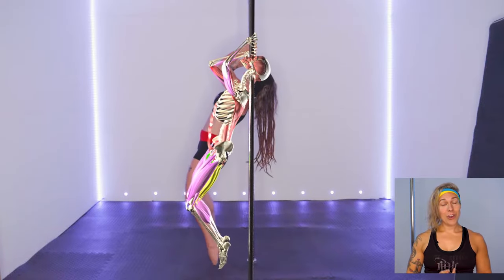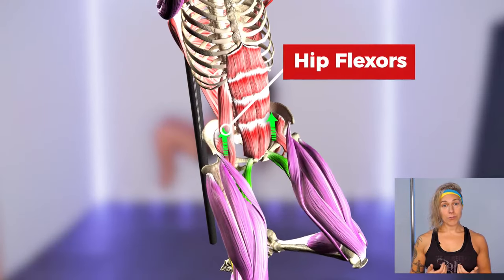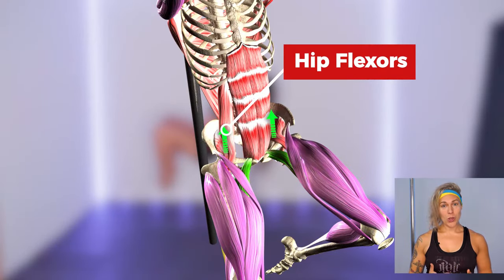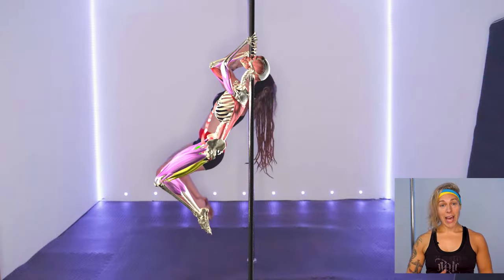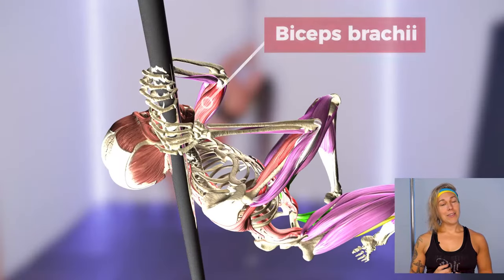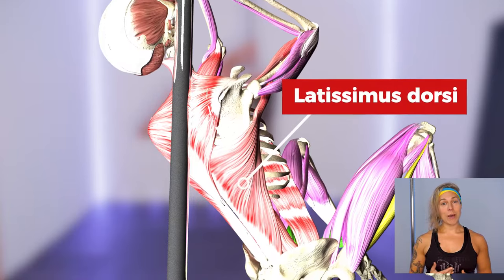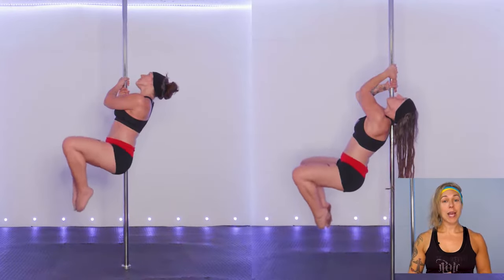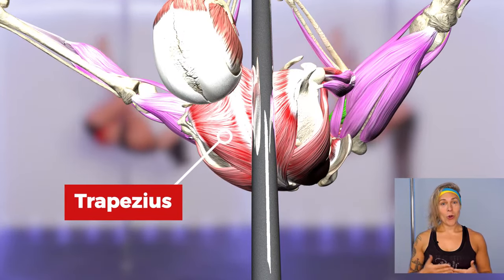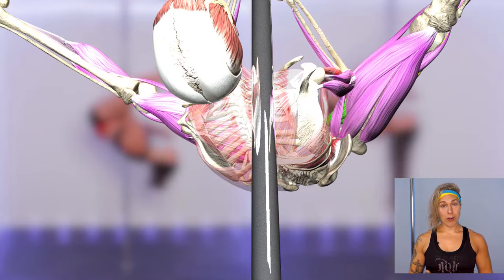Just like in our basic invert, for our shoulder mount lift we use primarily our hip flexors to lift our knees off the floor in an open chain movement which is stabilised by the strength of our core. Our biceps work hard isometrically to maintain the bent arm position of our shoulder mount, and our lats are the prime movers that lift our body up between our arms. Just like in our invert, the muscles of our upper back — particularly our lower and mid traps and rhomboids — work to keep our shoulder girdle strong and prevent our shoulder blades from protracting.